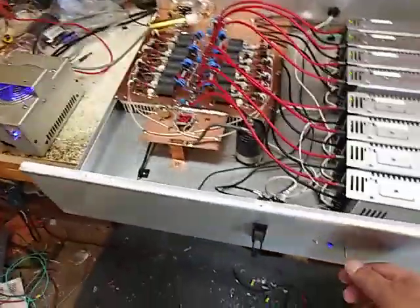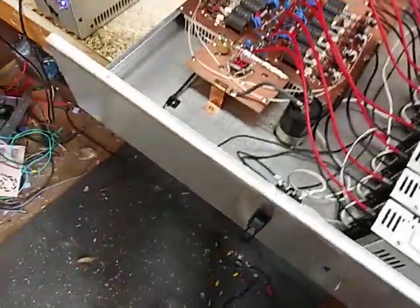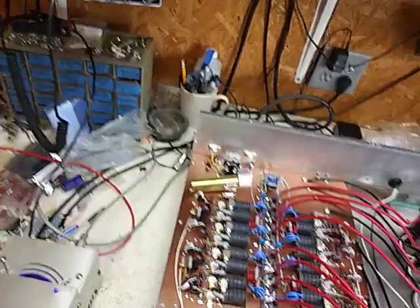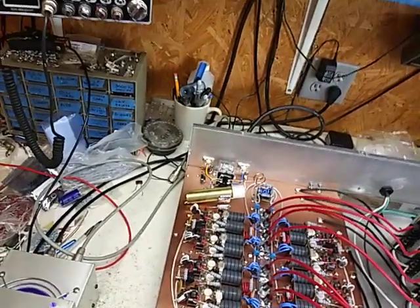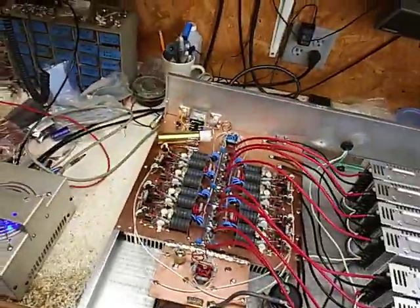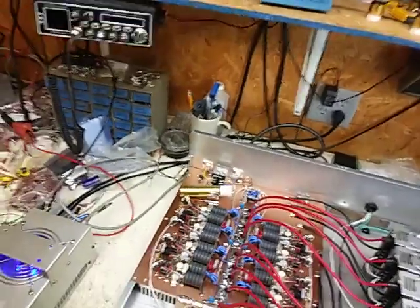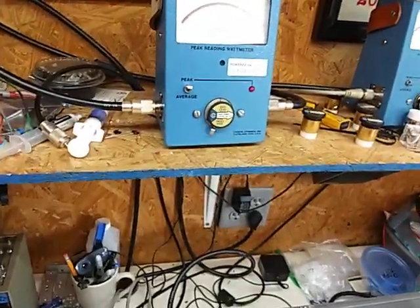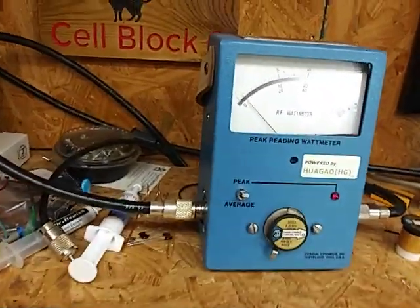Let's see, put this thing on standby. Hello. I brought your beep on. That's a 5,000 watt slug, middle scale. Each increment is 100.